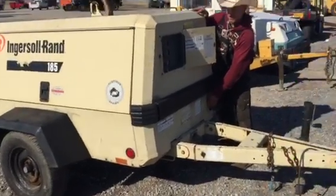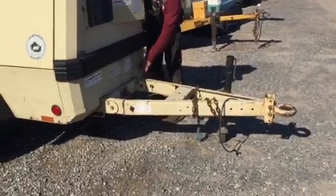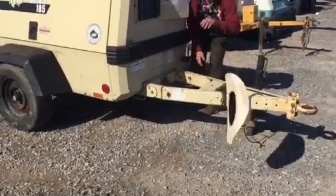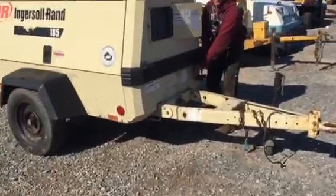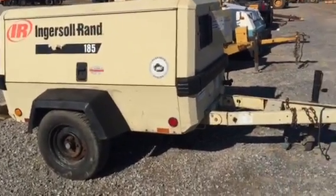Throttle in, they don't run any more perfect than that. Let me pan up one more time. It's just a real straight, clean machine, ready to go to work.